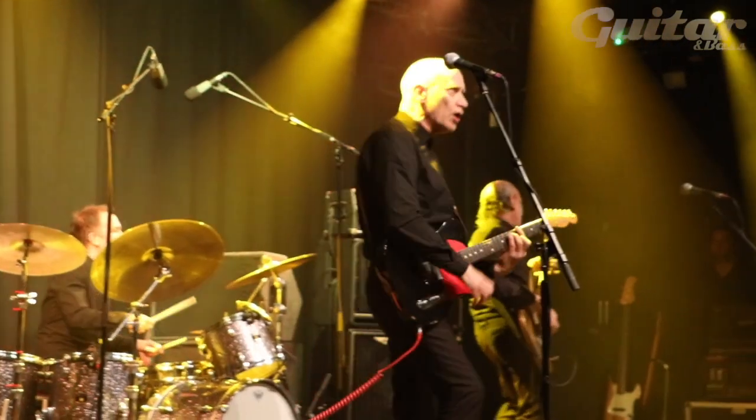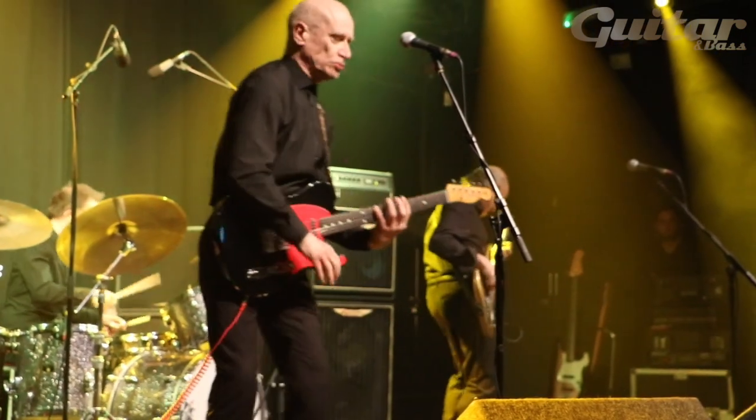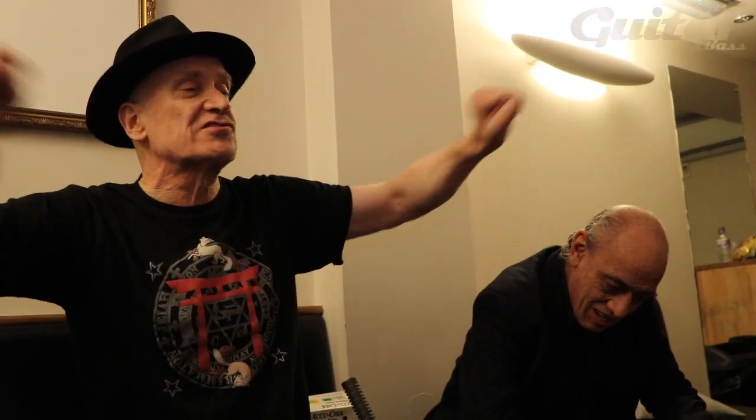You just lock in naturally to the rhythm. I don't know how it happens — it happens. If you analyze what's actually going on it's quite complicated, but really it's just one, two, three, four. If you can get that right — and it's surprising how many people can't. If you haven't got an absolutely solid rhythm section, it doesn't work. With us, that's the whole thing as a three-piece. Even in a 20-piece band, if you haven't got the rhythm section, it doesn't work.